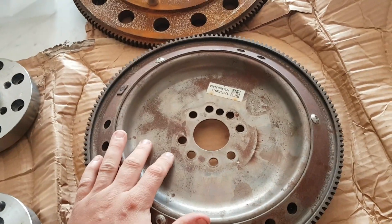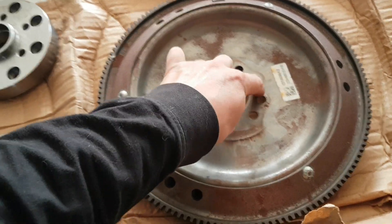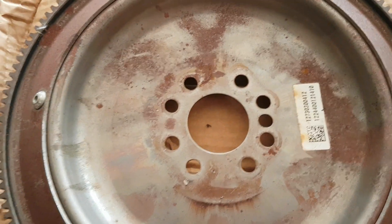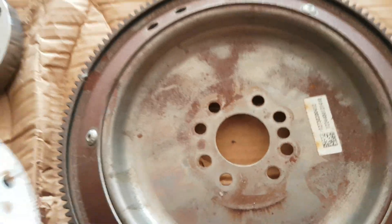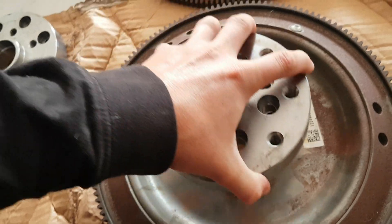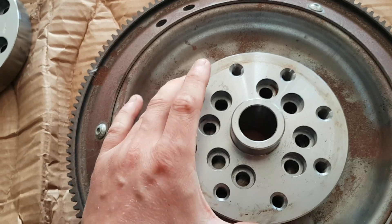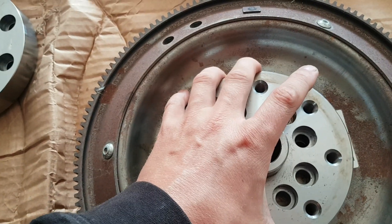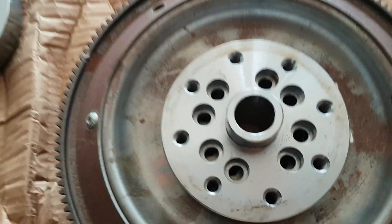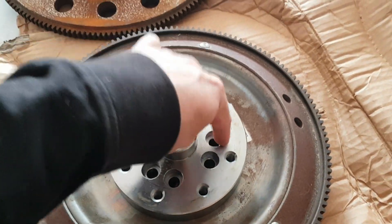Imagine this is sitting on the back of the engine. You've got the eight bolts here — this is the back of the M156 Mercedes-Benz engine. Then we have this first section of adapter. This side goes into the back of the crank as the converter would, and then you line up the eight holes and bolt this to the crank with those eight holes.